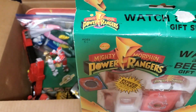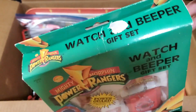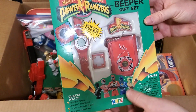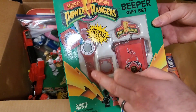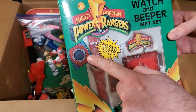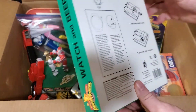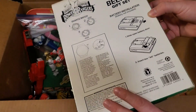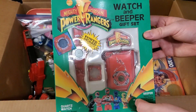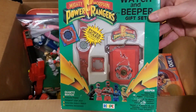They had one of these still in the box. It looks like a price tag was maybe ripped off of it, but this could potentially have never been opened — everything looks like it's in there. It's a watch and beeper gift set for the Red Ranger. It came with the beeper, the watch, and I'm pretty sure some sort of lens cover thing that goes over the watch — power guard lens protector included. I'm pretty sure they made one for all the Rangers in different colors.